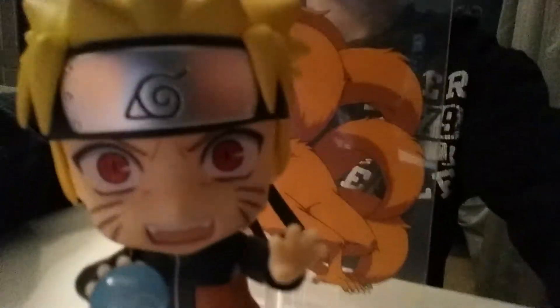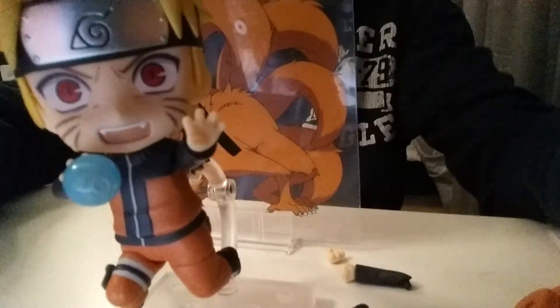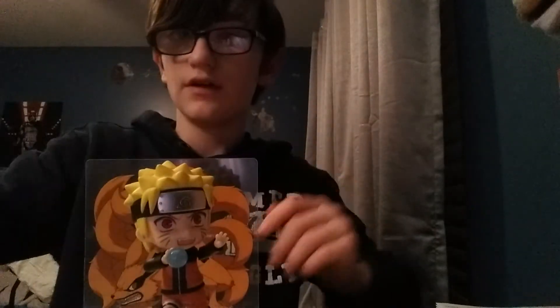So this is the first pose that I've done. It's got Naruto with the Nine-Tailed Fox in the back. He's all together, he's got the Nine-Tailed Fox, and he's got the pole in the back connecting him to make him have this jumping effect.